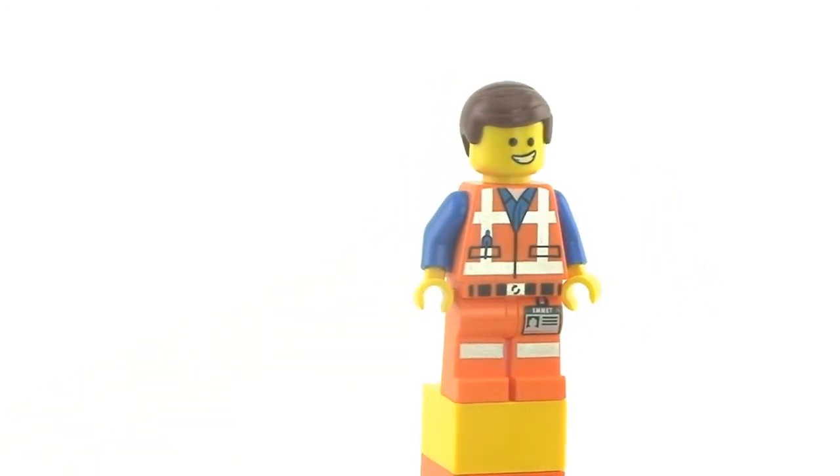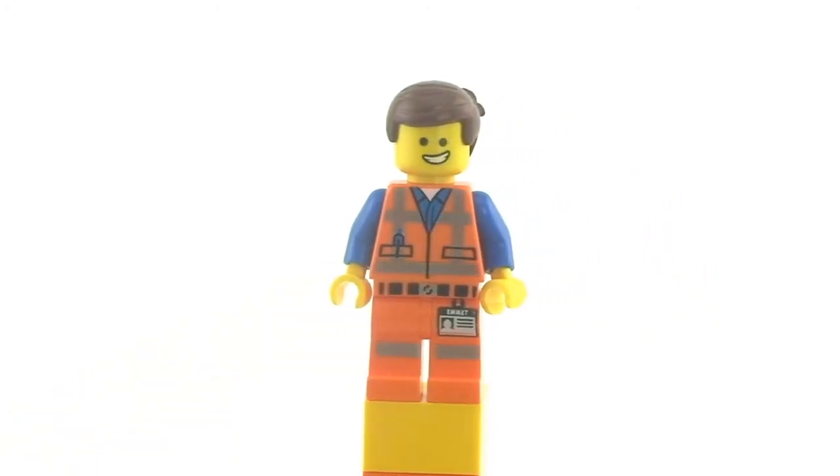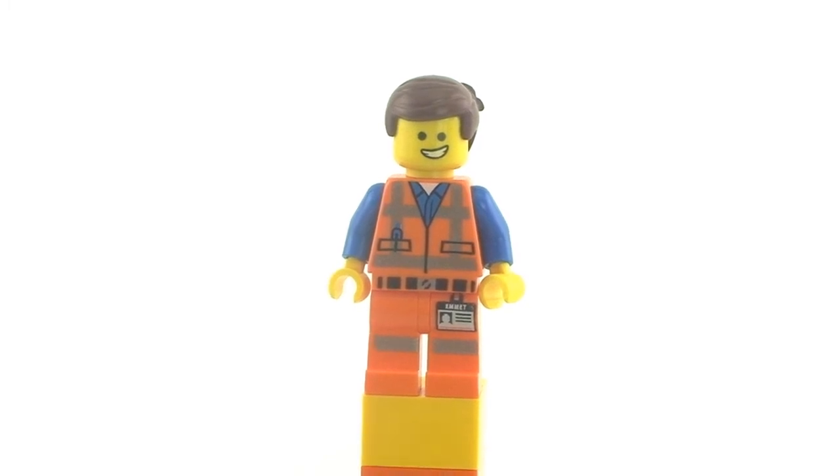That was my opinion about this figurine. Let me know your thoughts in the comments below — what do you think about this one? Thank you for watching, and I'll talk to you again later.